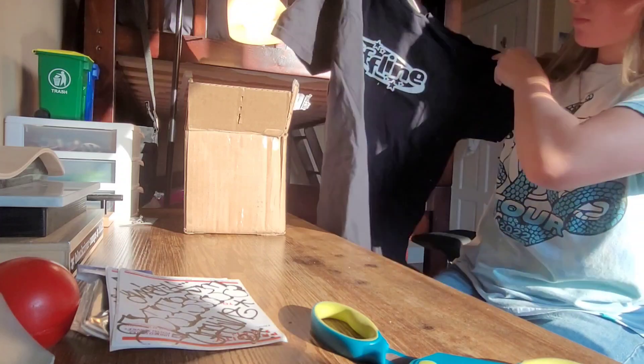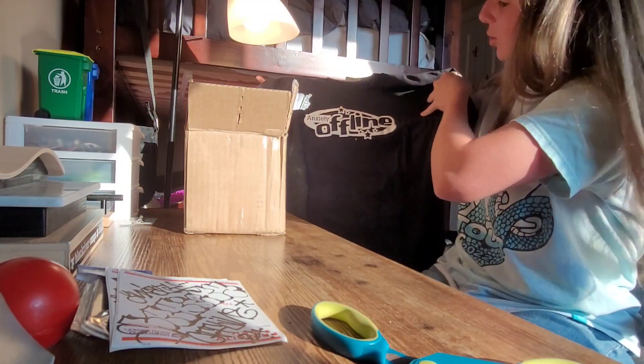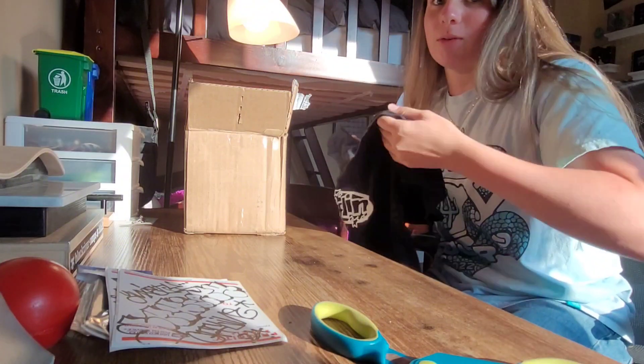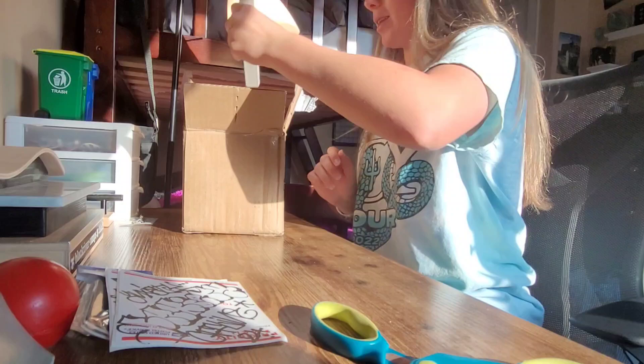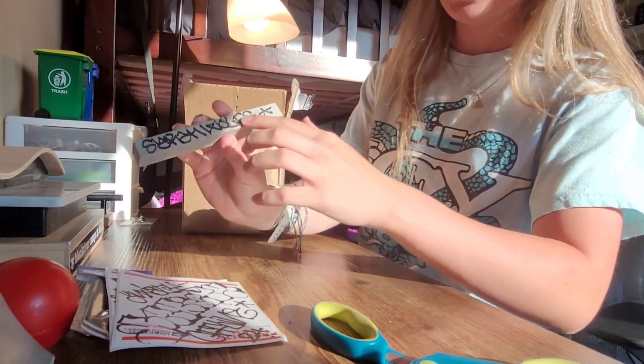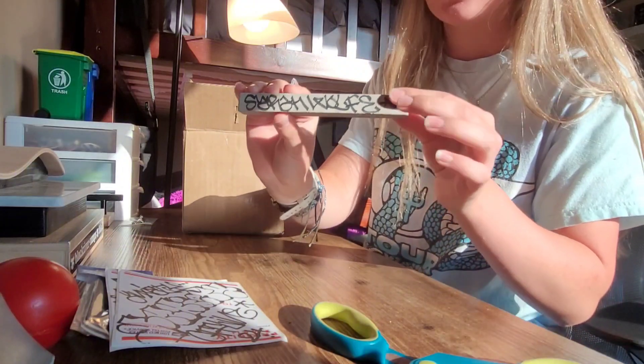Next, we got an Anxiety Offline t-shirt. Looks pretty nice. Excited to try this on and wear this around — maybe you'll see it in some future videos. Next, we got a mini little curb that even has my name on it and graffiti. That's actually really cool.